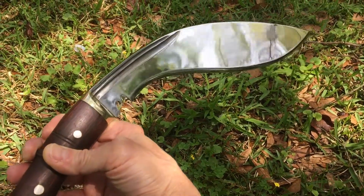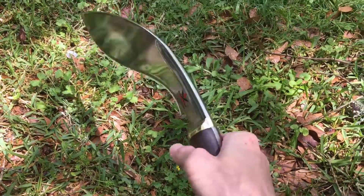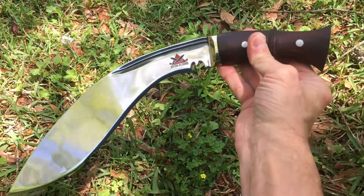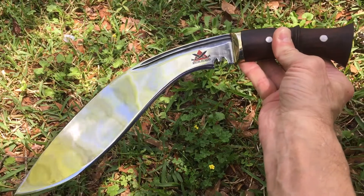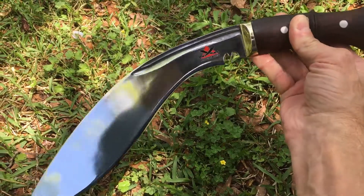It is a beautiful, beautiful piece and I am proud to own it, I truly am. I hope you guys enjoyed this — this is the KBH 20 from Knives by Hand. This is Donovan from Mississippi.